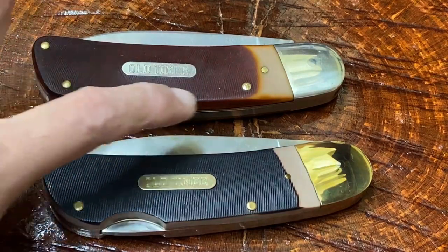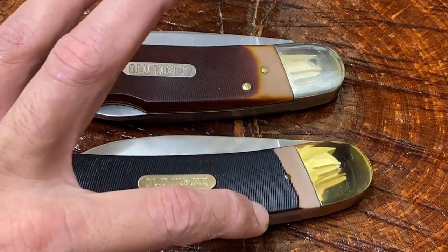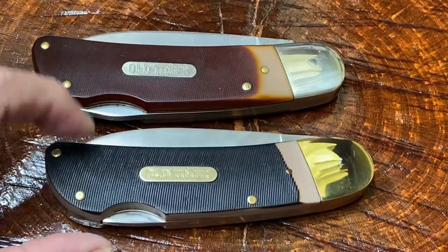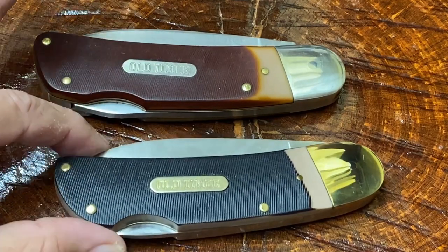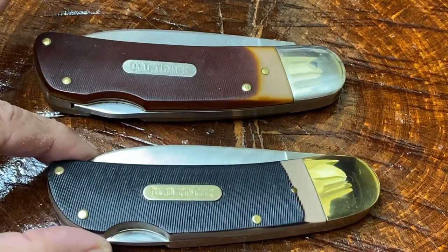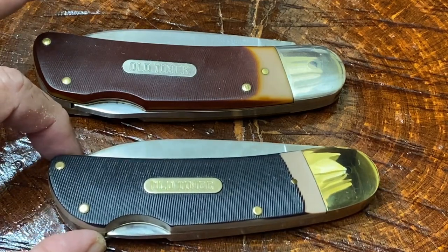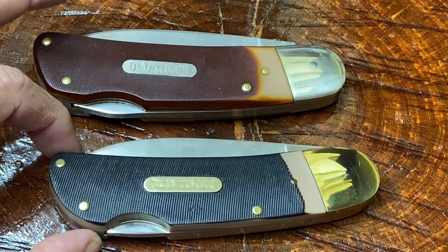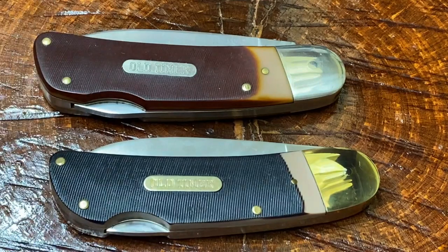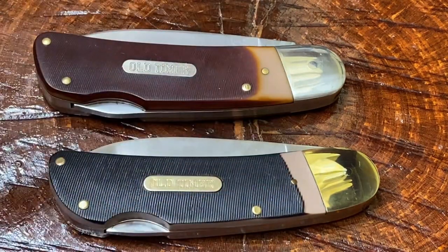This one doesn't have that brownish, orangish tint. It kind of looks more like a mocha latte — kind of like a chocolate milk color. Still has that real nice deep saw-cut Delrin, and we have a lockback design. Notice that on this one there's a little hump on that lockback spring right there. See the little hump? It's not present on this one — real smooth. Notice a different color on the bolster: this one has a more brass color and this one has a more nickel silver color.